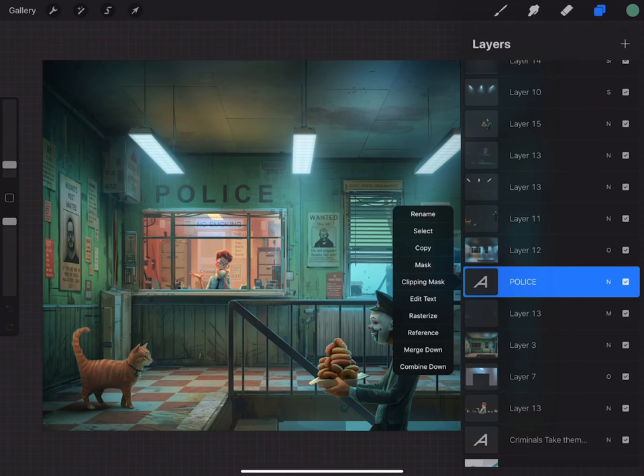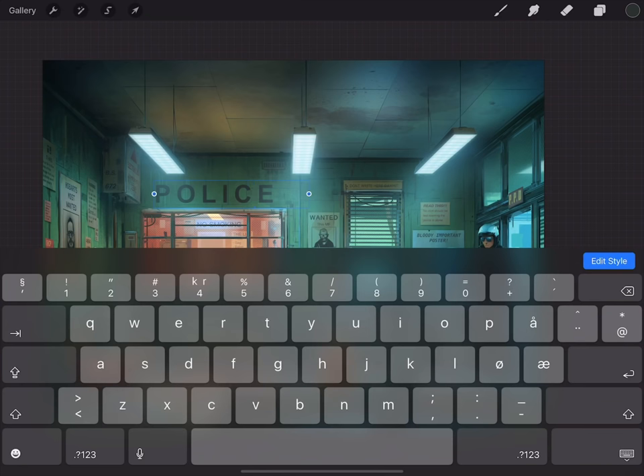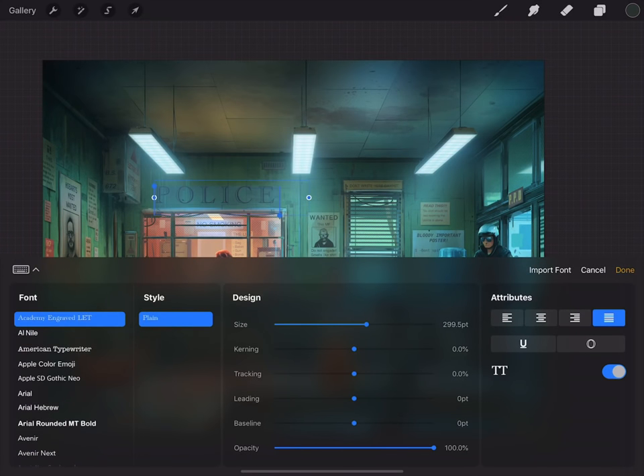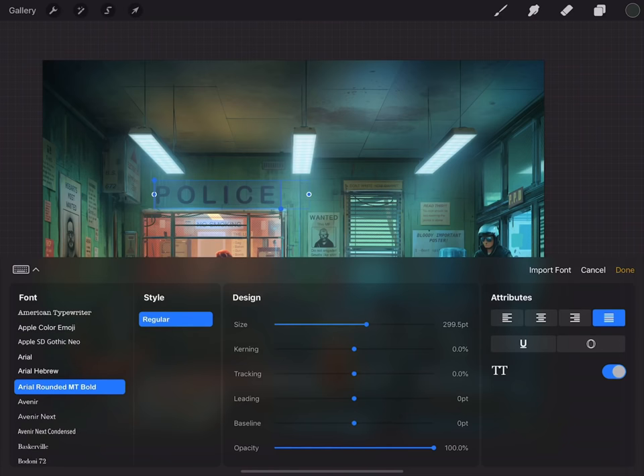For example, the police sign — I can edit this and go in and do whatever I want. You can edit the style as well; I can click and pick different fonts and colors, or choose different sizes or distance between the letters, and all kinds of stuff. It's super intuitive, very powerful, and a lot of fun.